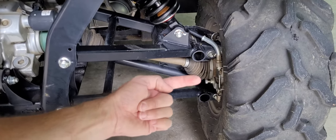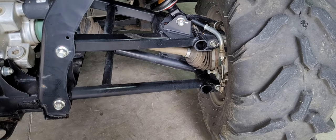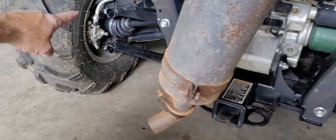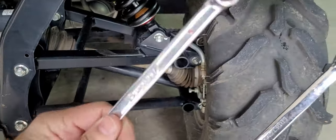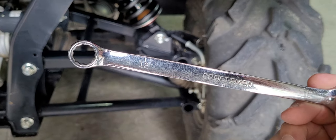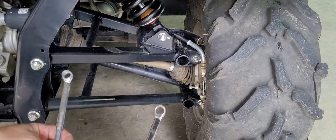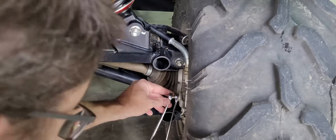You're going to see this bolt right there, and it's on both sides. This is the passenger side caliper, and over here is the driver's side caliper. This is as easy as it gets — two 12-millimeter wrenches, whatever you want to use. Slide one in, slide the other one on.